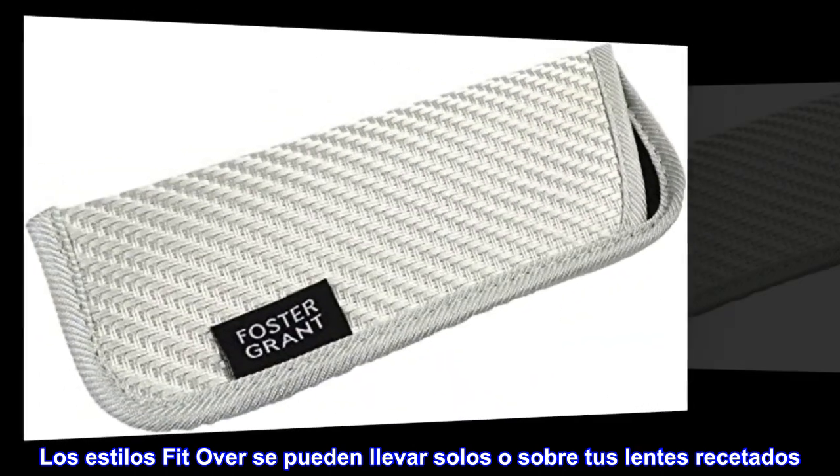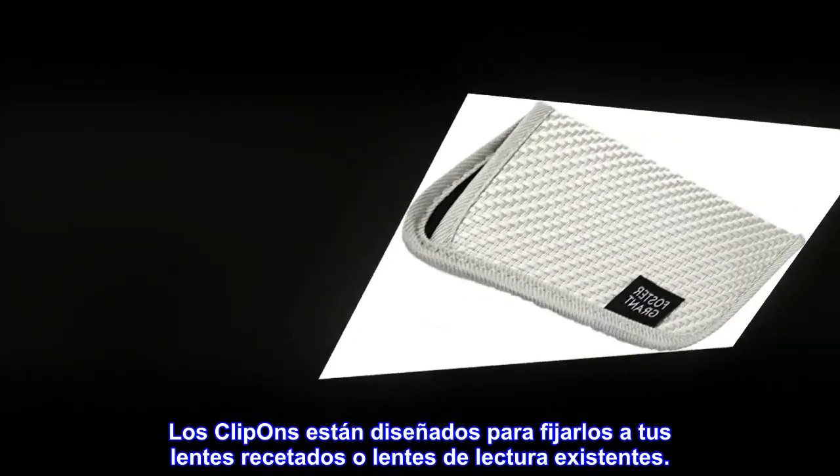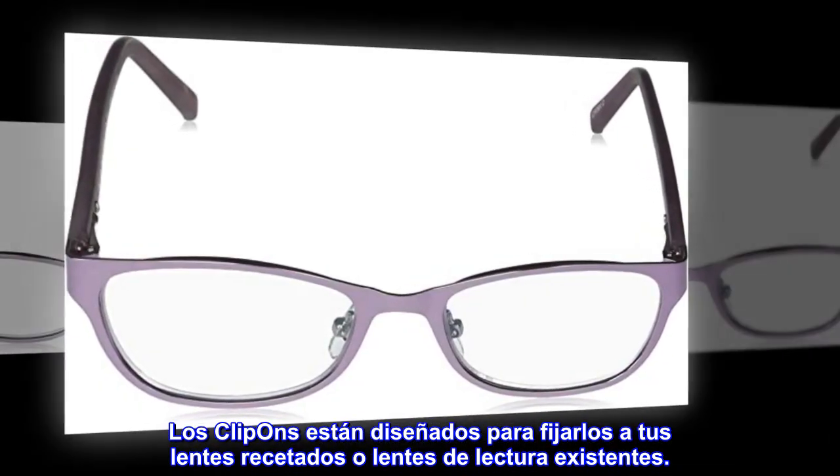Los estilos Fit Over se pueden llevar solos o sobre tus lentes recetados. Los clip-ons están diseñados para fijarlos a tus lentes recetados o lentes de lectura existentes.